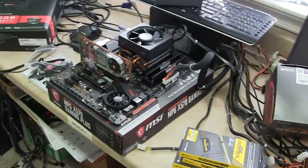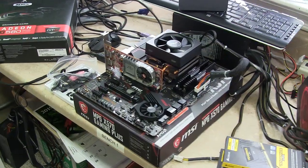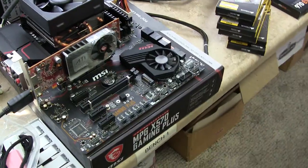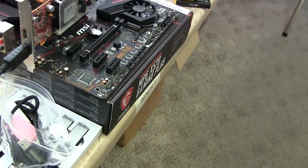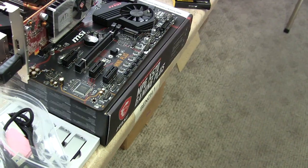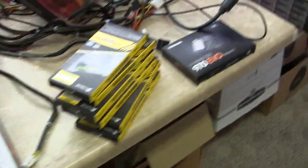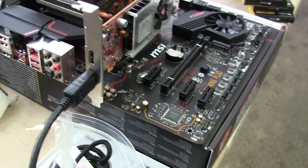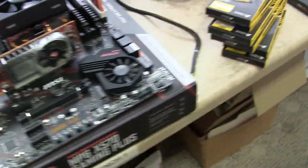The first build that we did was this 2700X. I've got a simple video card on there because it doesn't come with stock onboard video. It does come with HDMI, but I like to put an add-on board card to make sure it's working great. The processor itself doesn't support the onboard HDMI on the motherboard, to my knowledge.